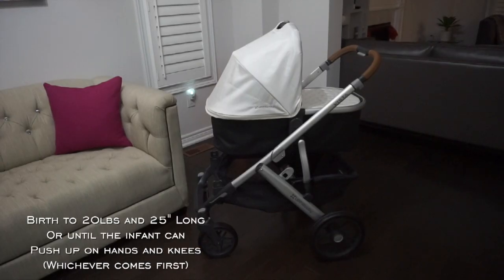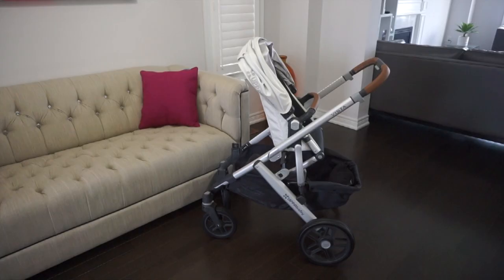Now that it's assembled, let's talk about some of its features. The stroller comes with a bassinet that can be used from birth to 20 pounds and 25 inches long, or until the infant can push up on hands and knees, whichever comes first. It also comes with a toddler seat that can be used from three months to 50 pounds.